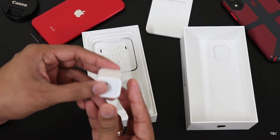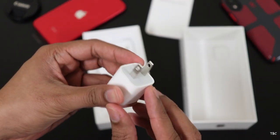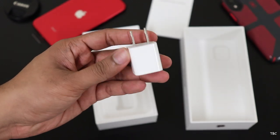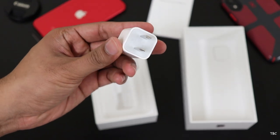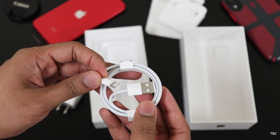Moving on, you can see the very disappointing charging brick which is a 5V 1A charger. This time Apple did include a fast charger in the box but that's only with the Pro models. If you're wondering why the charging pin is different, it's because I bought this phone from Canada.